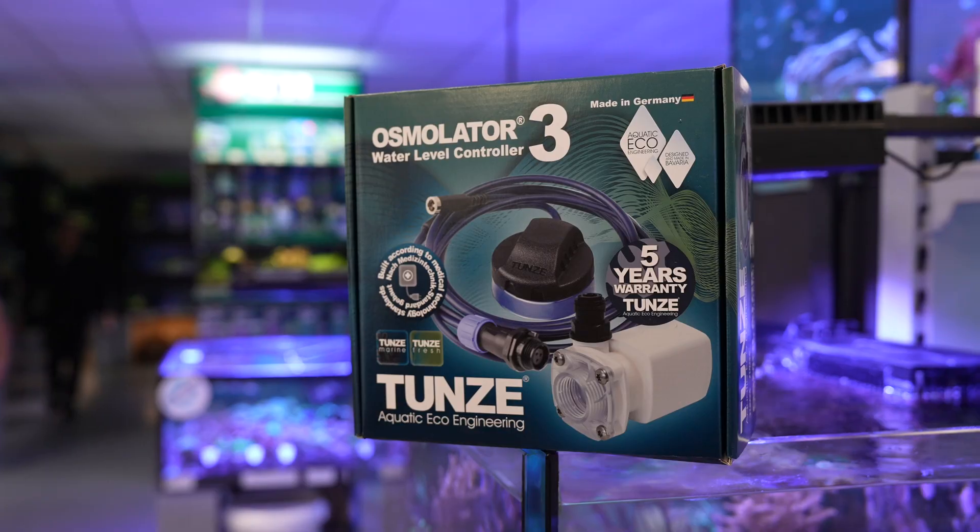Hello and welcome here on the Tunze YouTube channel! This video will be all about the Tunze Osmolator, our most produced product and also Bavarian made.